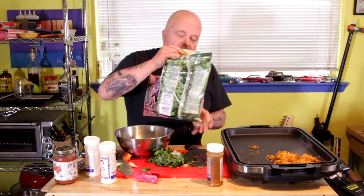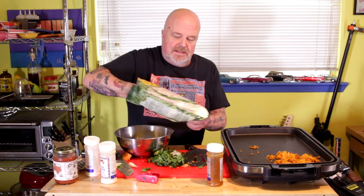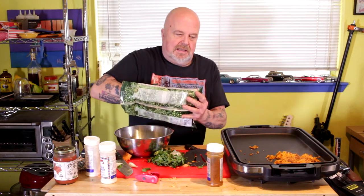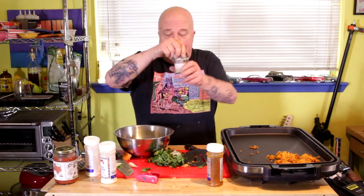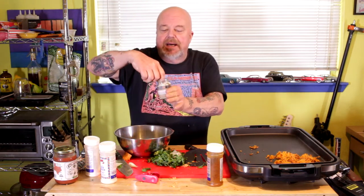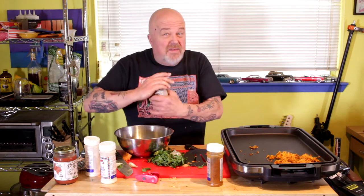For the batter, since we ain't using eggs, we're going to use chickpea flour. You can get it at Indian grocery stores — it's called besan, B-E-S-A-N. If you can't find it locally, check the link down below. Now here's my secret ingredient: kala namak. I call that my stinky salt — it gives it a little bit of an egg twang that's going to make it taste good.